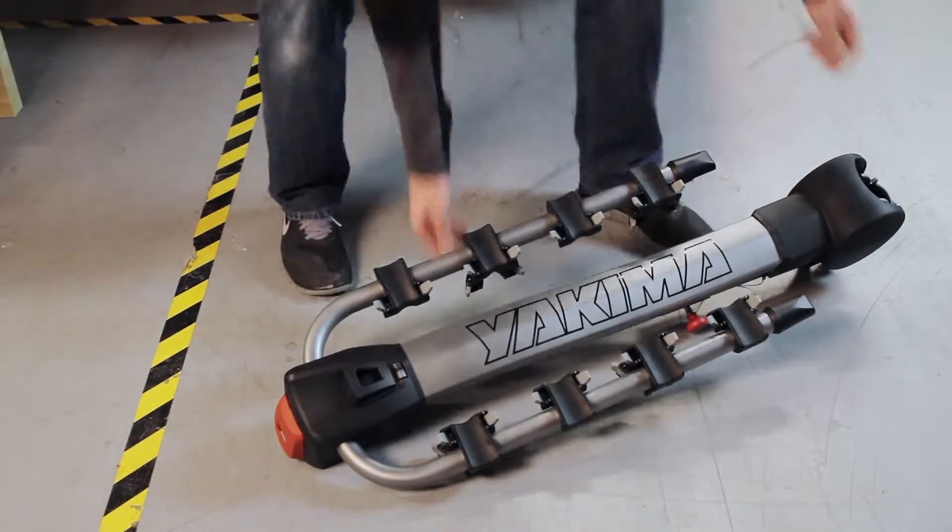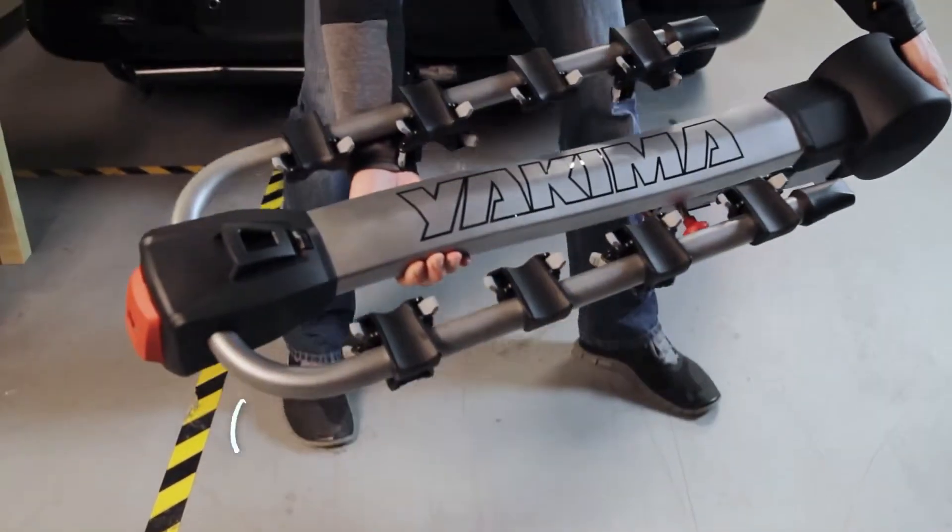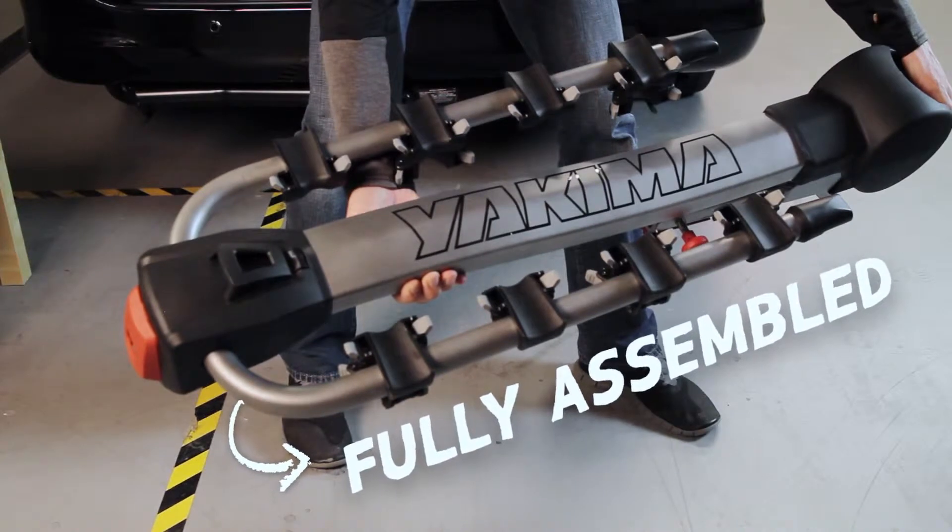It comes fully assembled right out of the box — no assembly chart or pieces to attach. It's ready for a two-inch hitch receiver, but can quickly be adapted to fit a one and one-quarter. See your instruction manual.